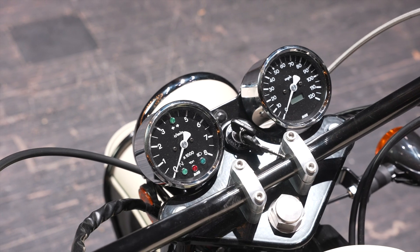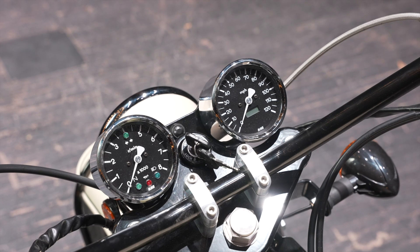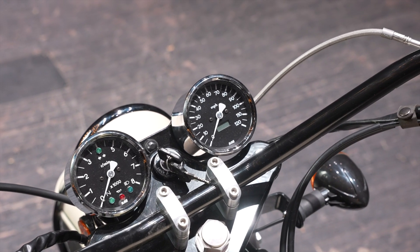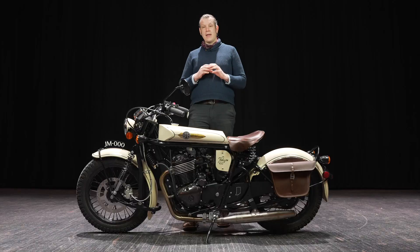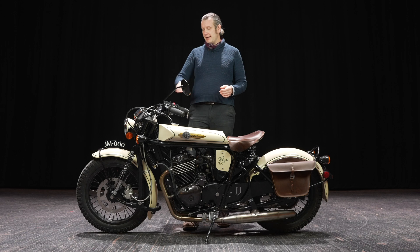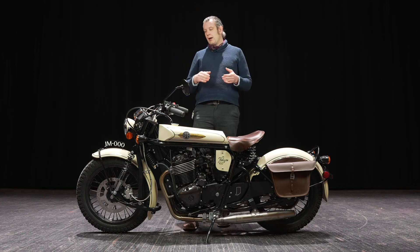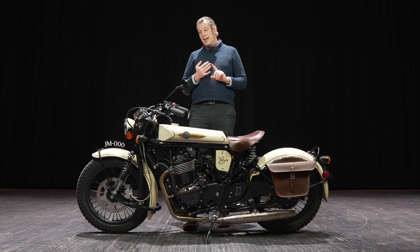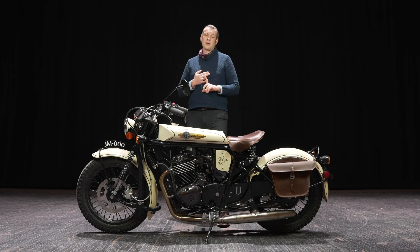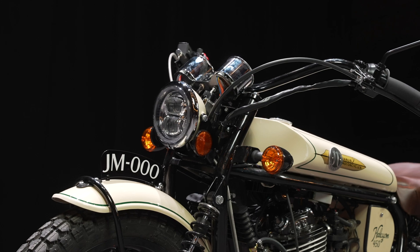On the 250, we only had a speedometer — it was a 48-millimeter unit. We have moved to an 80-millimeter speedometer and 80-millimeter tachometer, so they're much larger, easier to read, and provide a lot more information including engine speed and road speed. We have all your typical lights including neutral, turn indicator, and high beam. We also have a check engine light and a low fuel light. This is not a carbureted motorcycle and there is no reserve, so to let you know when you're running out of fuel, we'll have an indicator light on the dash.